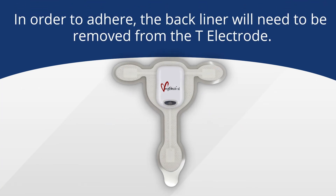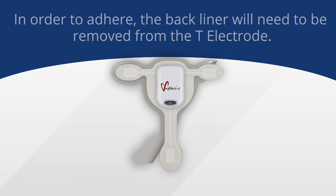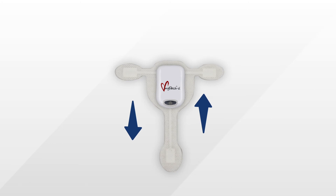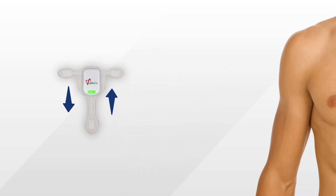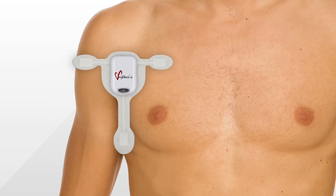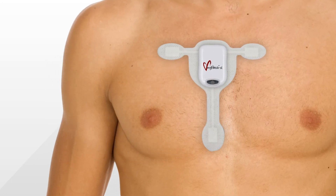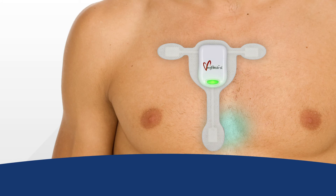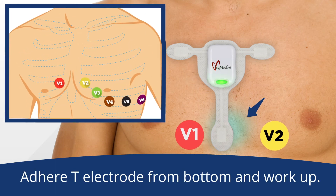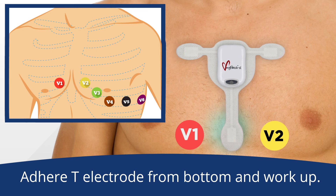After the MyPatch SL recorder and T electrode have been connected, you're ready to put the device on the patient. Carefully remove the back liner from the electrode. When applying, it's important to note that the recorder needs to be straight up and down. In order to correctly position the T electrode on the patient, start by adhering the electrode gel on the bottom of the T electrode to the center of the sternum between positions V1 and V2. Press the electrode up to the sternum, patting firmly as you go.